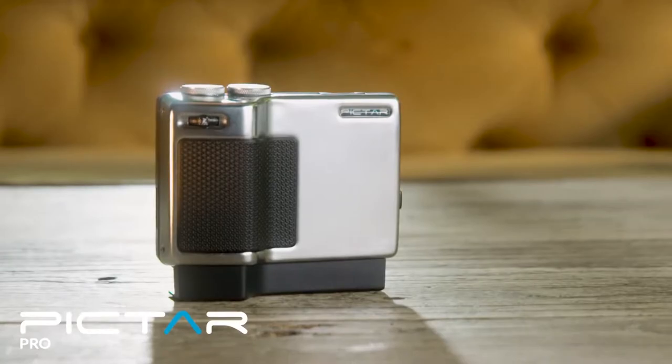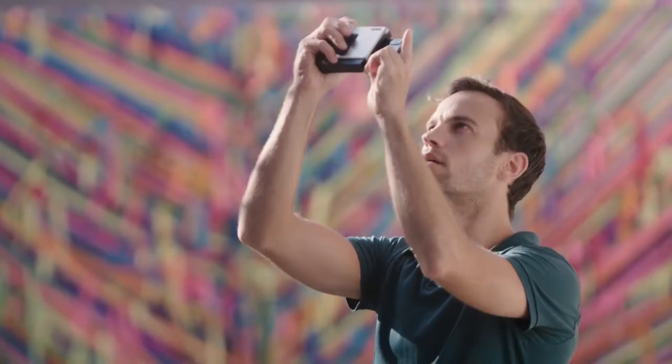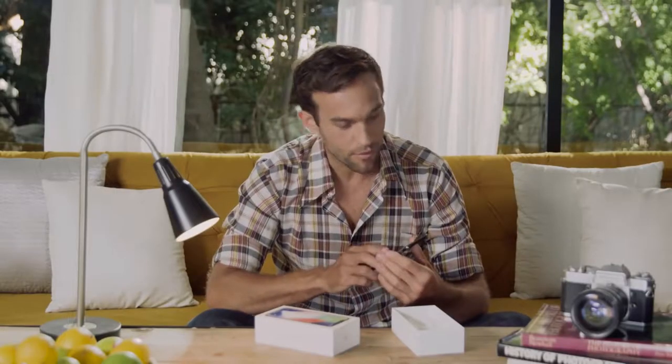This is Piktar Pro. It makes your phone function and feel like a DSLR. Every time a new smartphone comes out, it's always about one thing: the camera.